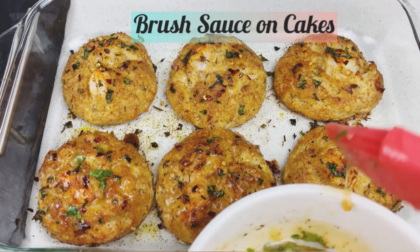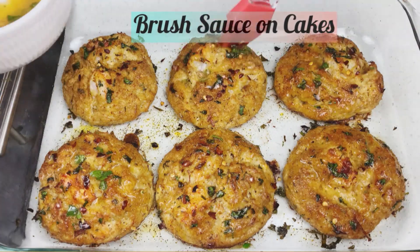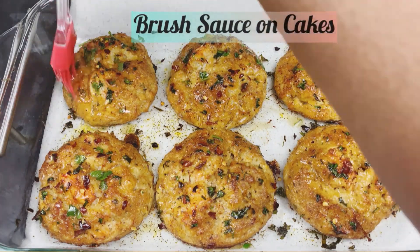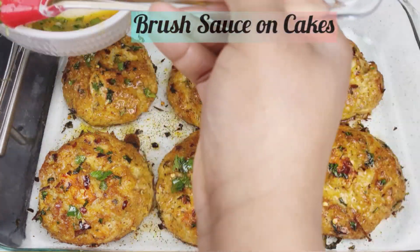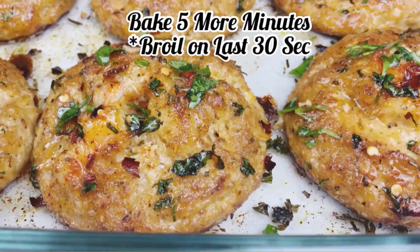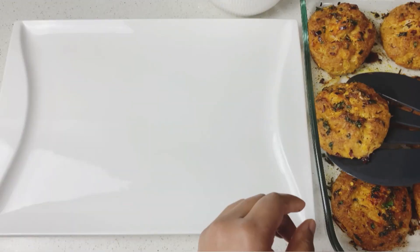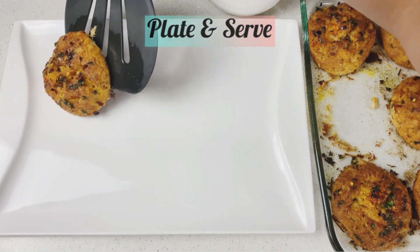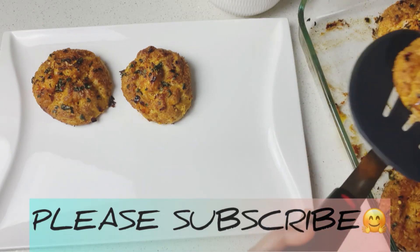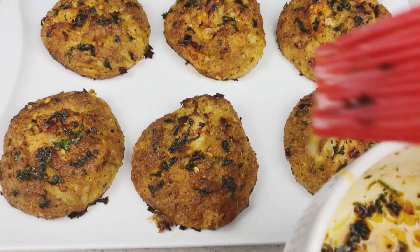Now I'm gonna brush that sauce over these beauties — nicely coated and generous, because you want that butter dripping into them. Look at that gloss, that shine! I love meals with color. Now we're gonna put it back in the oven for five more minutes, and on the last minute or last 30 seconds switch the oven to broil to get that beautiful golden honey-brown finish.